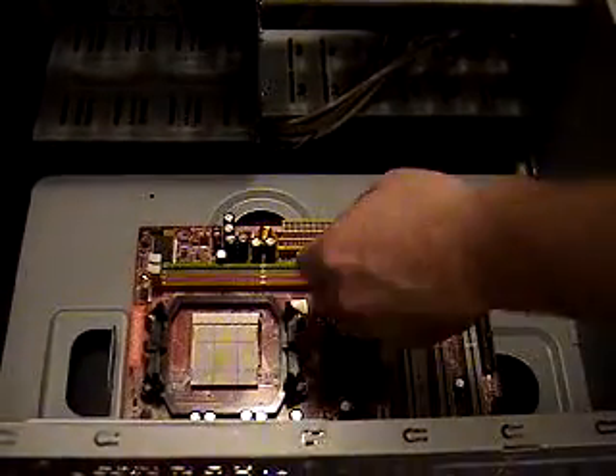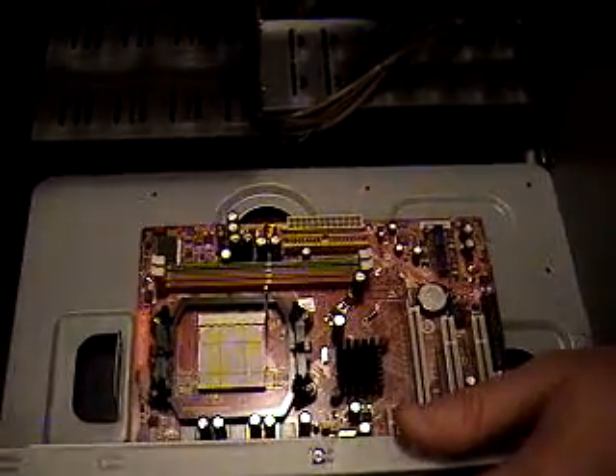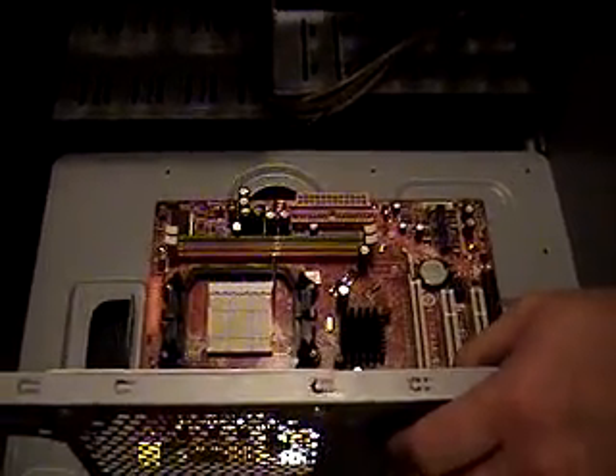Alright, next step is going to be installing the zero insertion force processor and memory. Look forward to part three. We just put the motherboard in, and you can do the same on your own if you like.